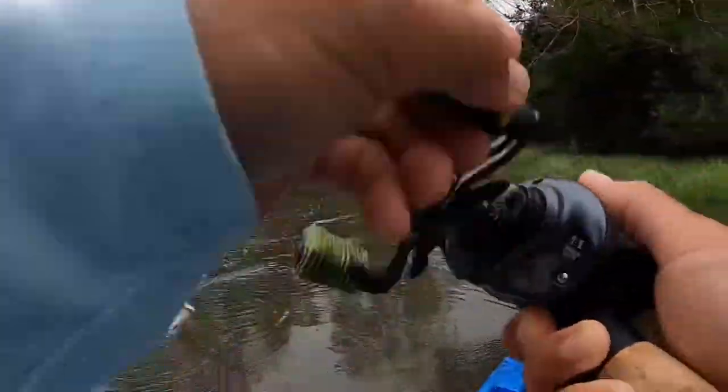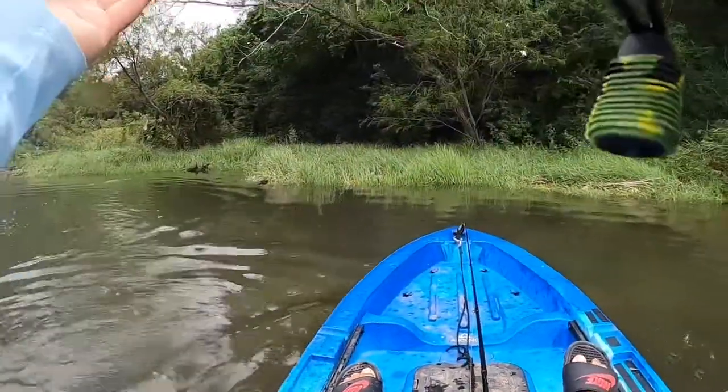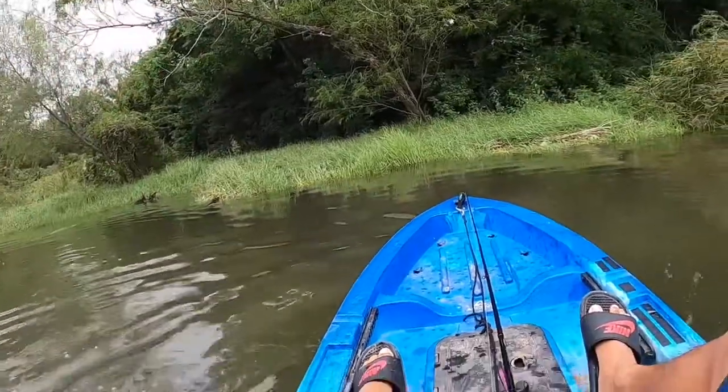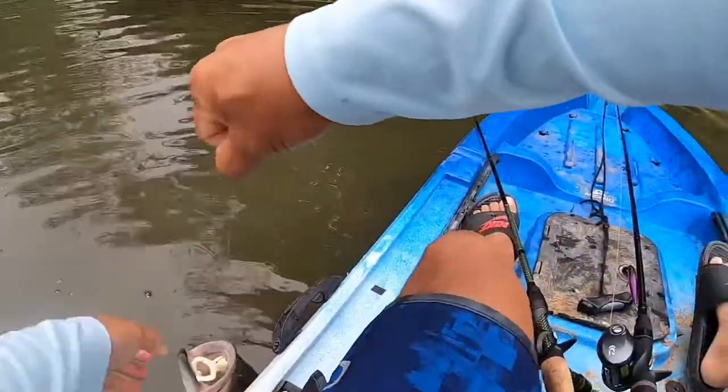Oh yeah, it's a pretty big one! Don't come off, don't come off, don't come off! Oh my god!